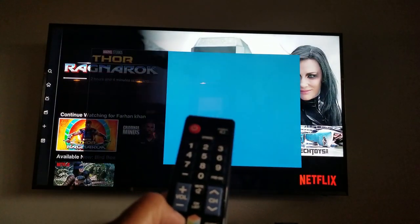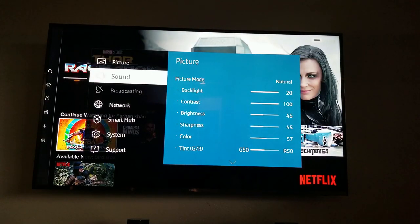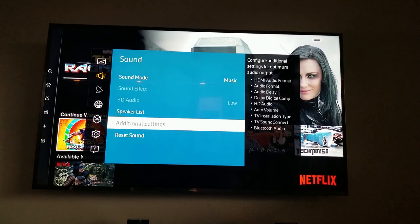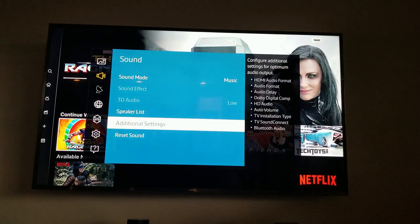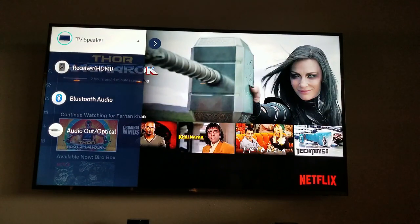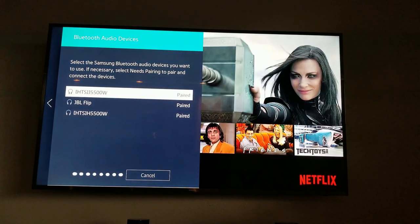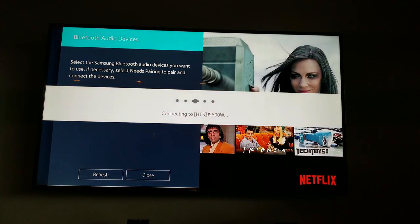In my case, you press Menu and go back to Sound. Under Sound, scroll all the way down and go to Additional Settings. Then go back and look for Speaker List. Under Speaker List, look for Bluetooth Audio. Once you click on Bluetooth Audio, it will search for devices to pair with — which is the HTS-J5500. Click on it and it will connect and it's ready to stream.